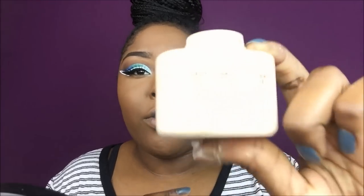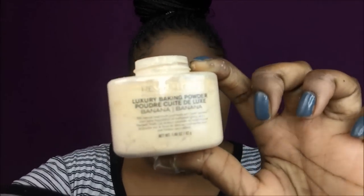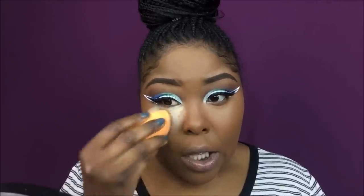To set my concealer I'm going to be using Makeup Revolution banana powder. I just recently started using this one and so far so good — I haven't had any flashback or anything because there's no silica in it. I'm going to set my face with this, then take my Precision Formula bronzer and bronze up my cheeks.